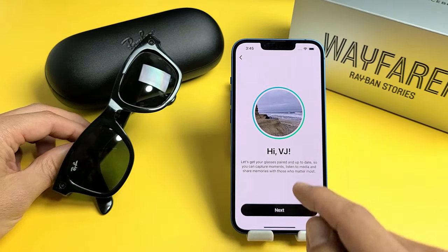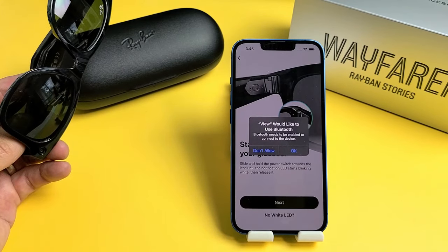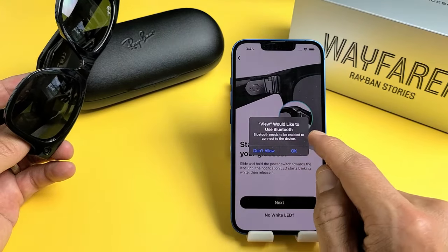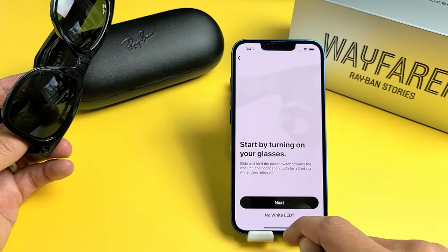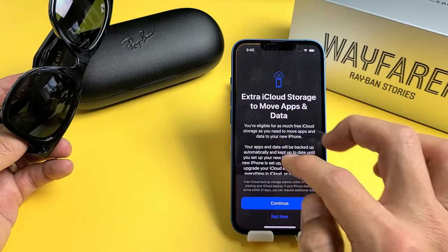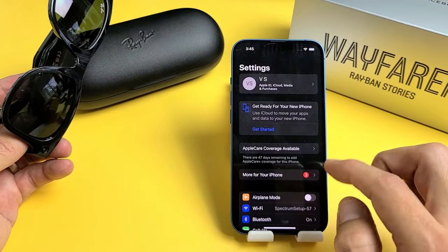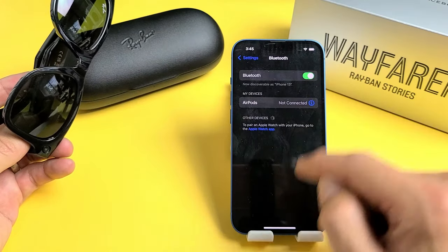So I just signed in now. I'm going to go ahead and tap on Next here. Now it says if you would like to use Bluetooth, I'm going to go ahead and tap on OK. Just make sure that your Bluetooth is on. Go to your settings, go to Bluetooth, and just make sure that it's toggled on.